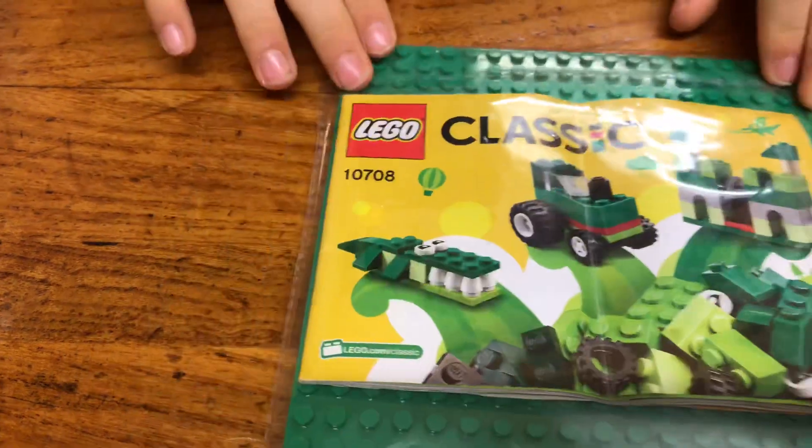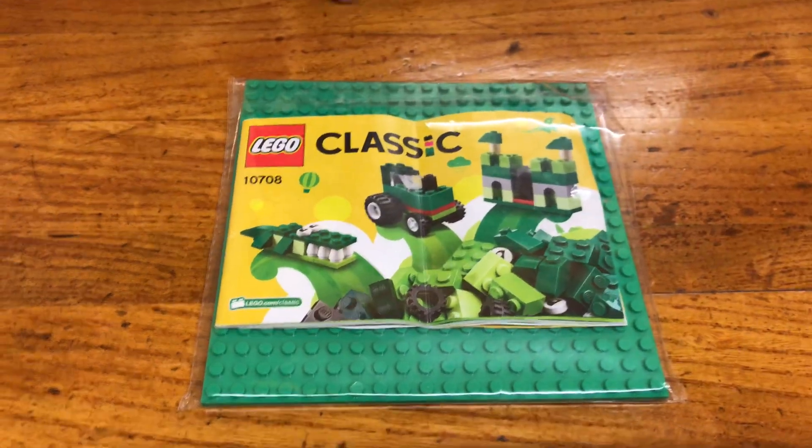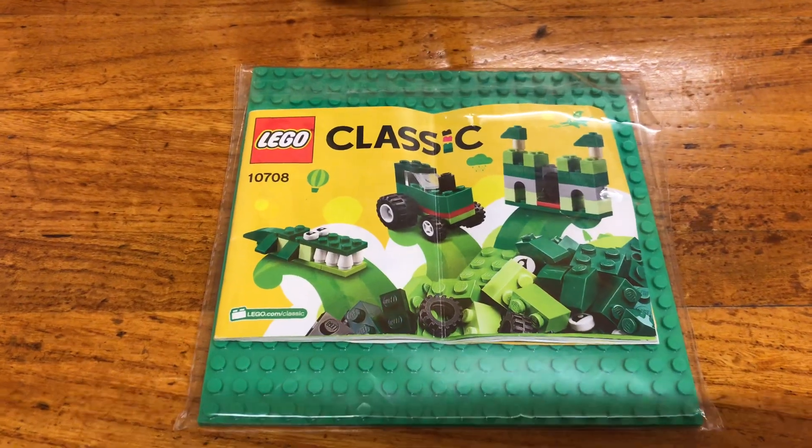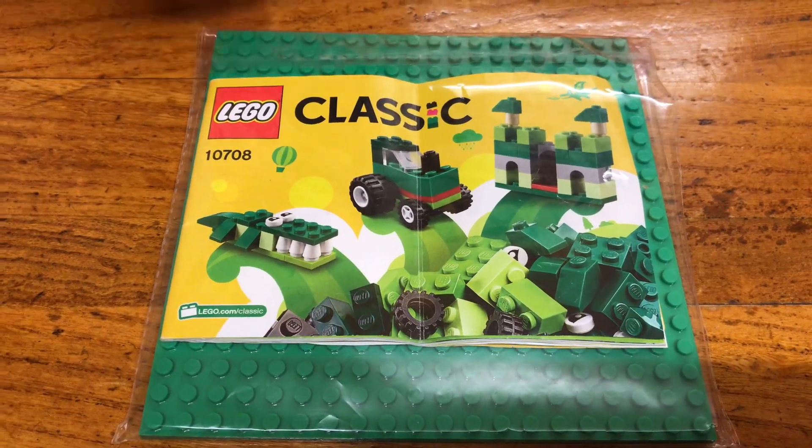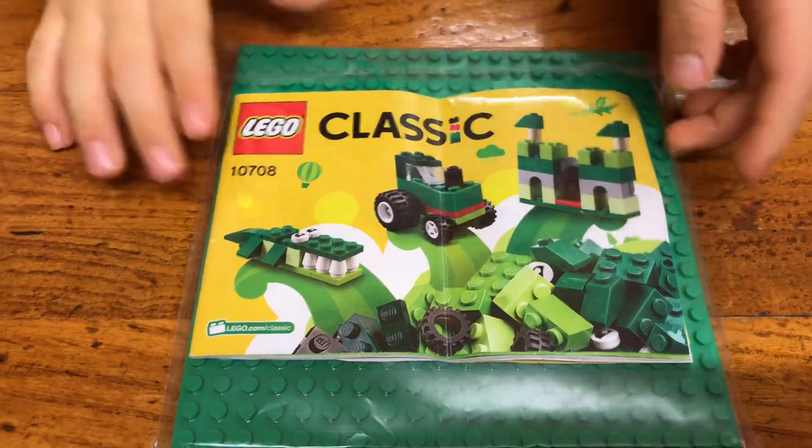Hello everybody, this is my classic Lego. I hope you enjoy this video — I love Lego and it's so amazing. This is the Lego manual. Let's take a look.